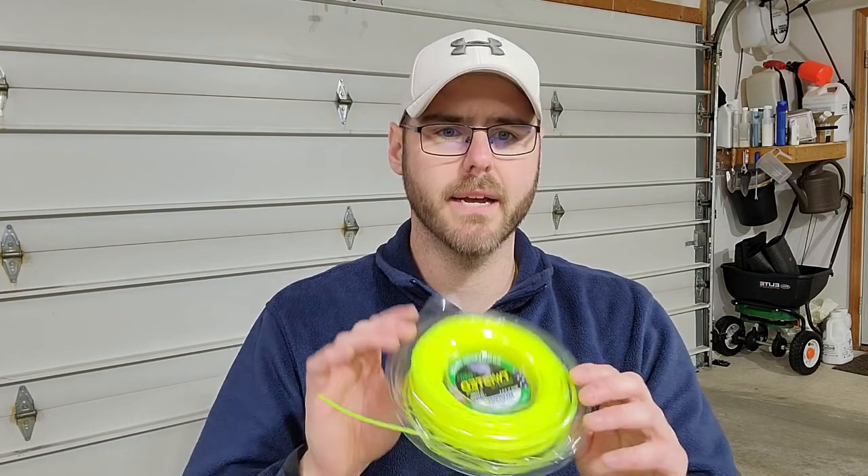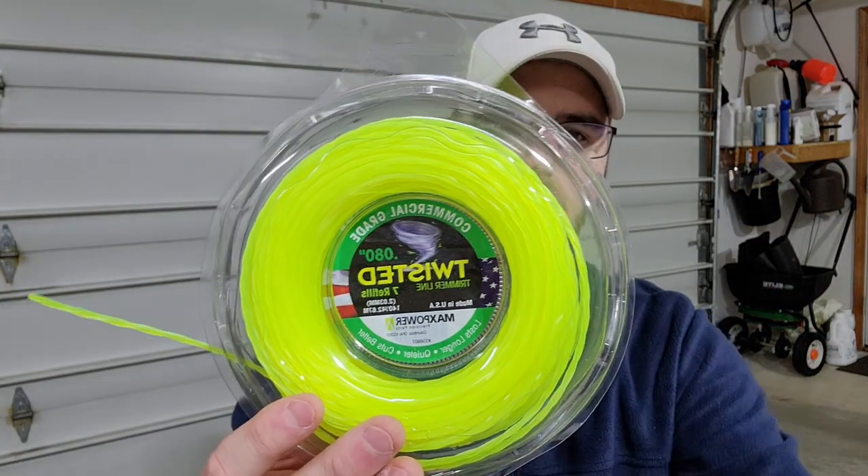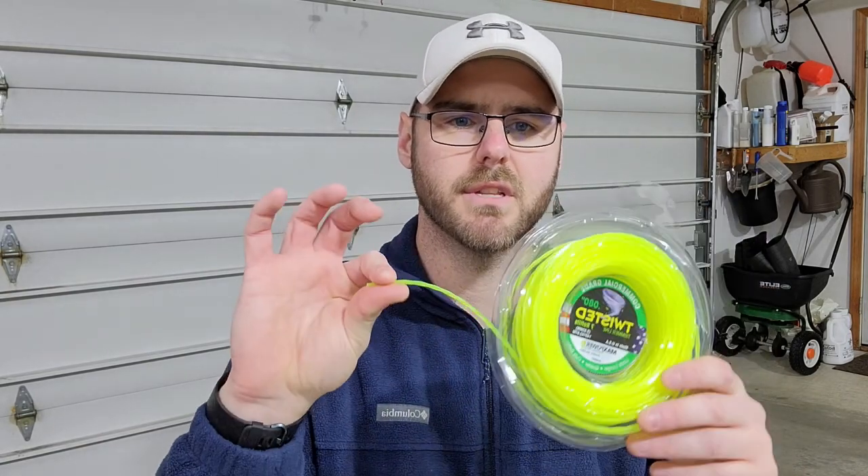This trimmer will take the .80 or the .95 — that's one of the reasons why I bought it. It takes the higher diameter, more durable stuff. I buy the twisted commercial-grade string line off Amazon — I can link this below. I really love the braided stuff. It doesn't matter what brand you get, but the braided stuff will give you a much cleaner cut on the grass, which in turn keeps your grass healthier and doesn't open it up to potential disease or other issues, saving you time applying fungicides or other treatments down the road.